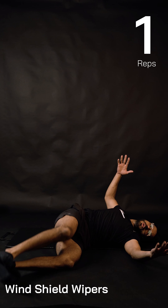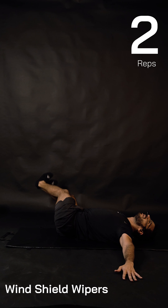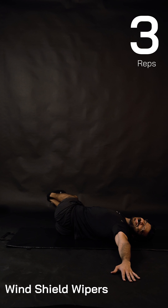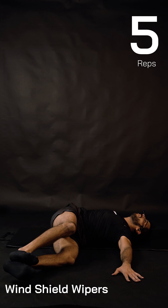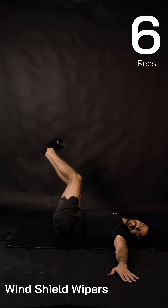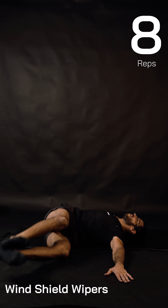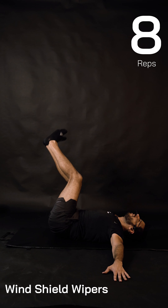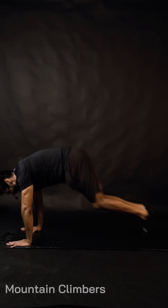Drop and lift, drop and lift. Hands close to hips if you need that — perfectly fine. Three and three, four — your core is working hard and we are burning a good amount of calories. Seven and seven, eight and eight, nine and nine, ten — cool, move on to the next block!